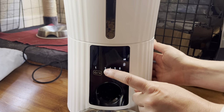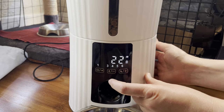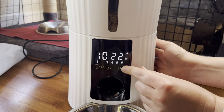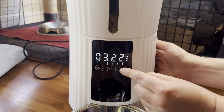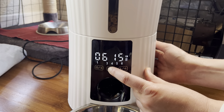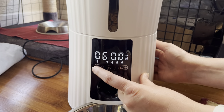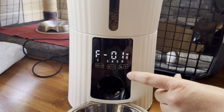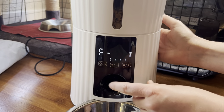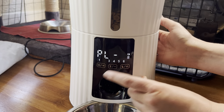Now we're on the second meal — the number 2 is flashing. Push the left button again. His second meal is at 6 PM. The hour is at 11, so we go up to 6 PM to get the AM/PM correct. Push the left button again to change the minutes, and go all the way down to 00. It says PM, so that's correct. Hit the left button again. F01 is the portion — we want 3 for our cat Percy. Hit the left button, and again we don't want to play a recording, so it stays at PL0.